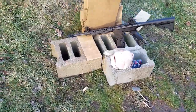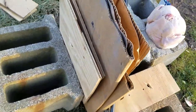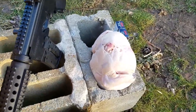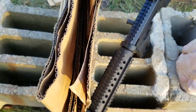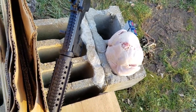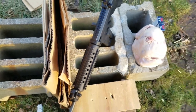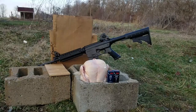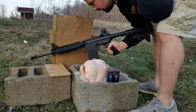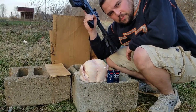Behind the chicken I've got some cardboard set up and some wood, so if the bullet does go through the chicken it should be able to catch it in there — it's not going to have a lot of energy left after passing through. Hopefully we can catch the bullet in the cardboard and retrieve it. I'm going to step back about 10 yards and fire a couple shots.